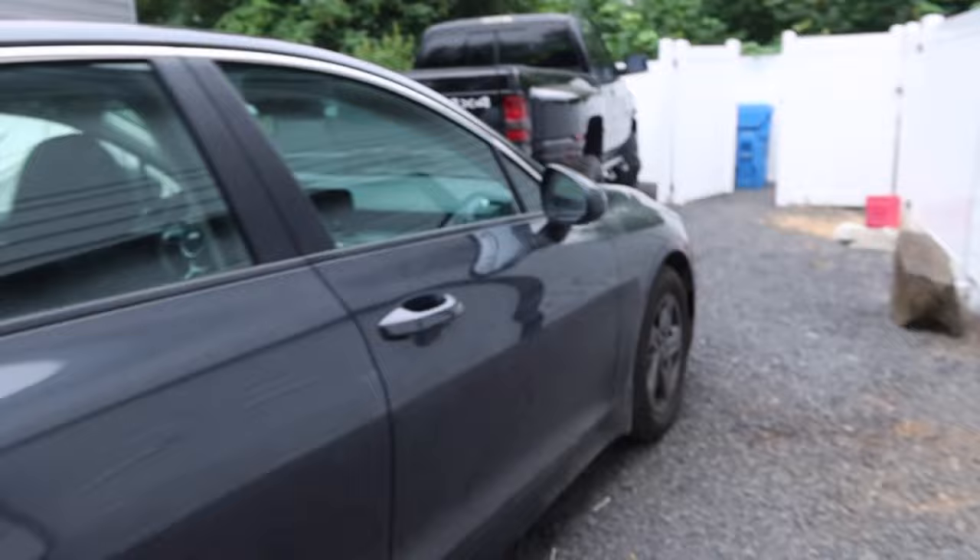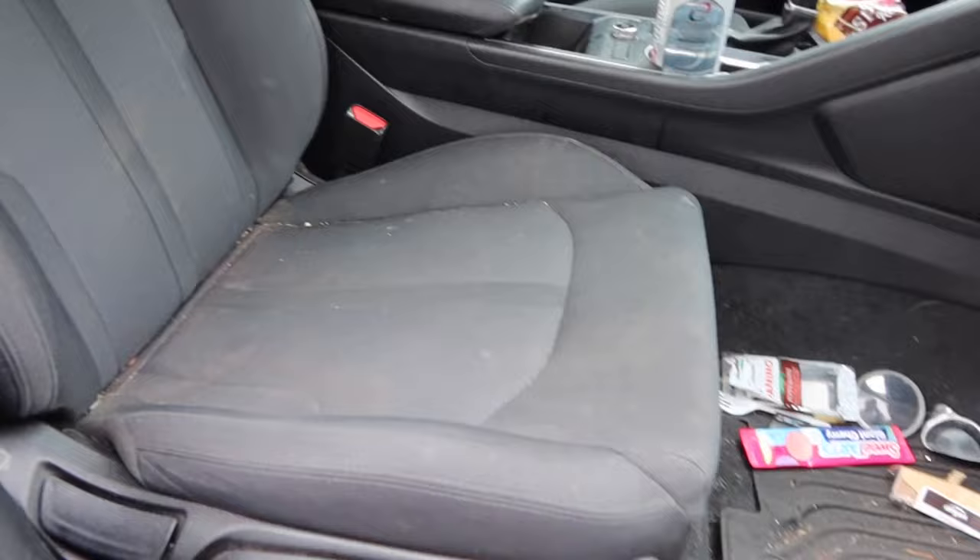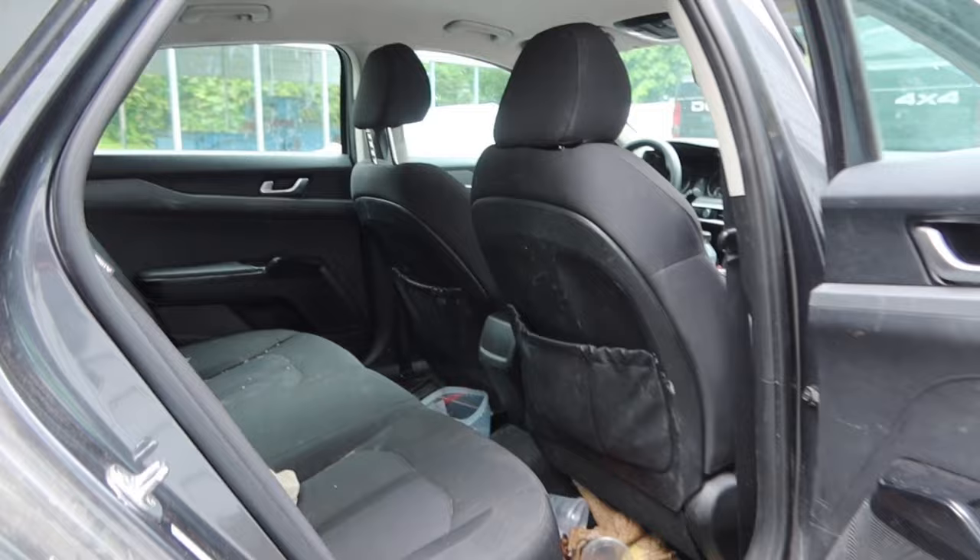Alrighty you guys, how's it going? We had some parts show up for the pitter so we're going to go ahead and get those from the mailbox. But I just want to show you guys what we're cleaning today real quick — it's going to be so fun. The way we're cleaning today is going to be awesome. Let's go down to the mailbox and see what we got in there.